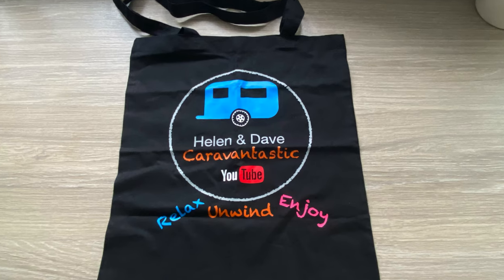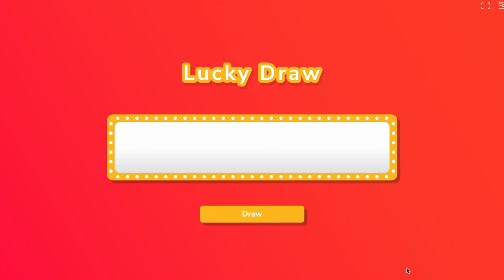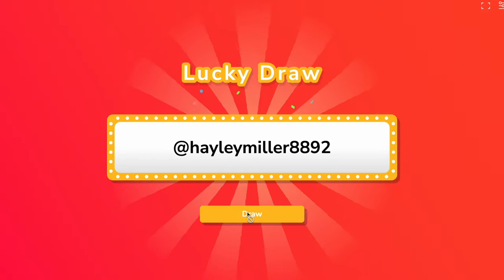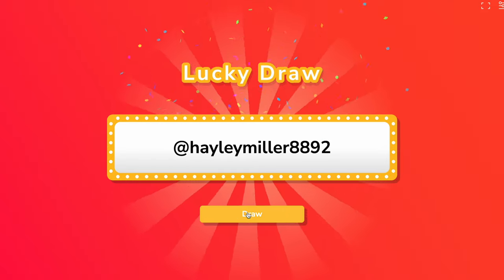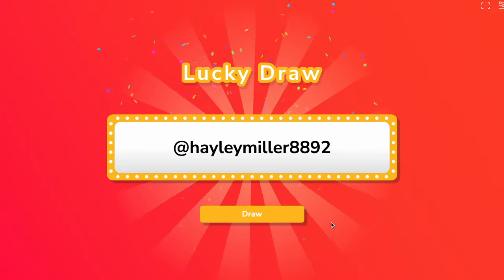So let's go over and have a little look now and see who's won the amazing Caravantastic bag. We've had 144 names go into the lucky draw - let's push the button now and find out who the winner is. Congratulations at Hayley Miller 8892 - you are the winner of the Caravantastic bag!